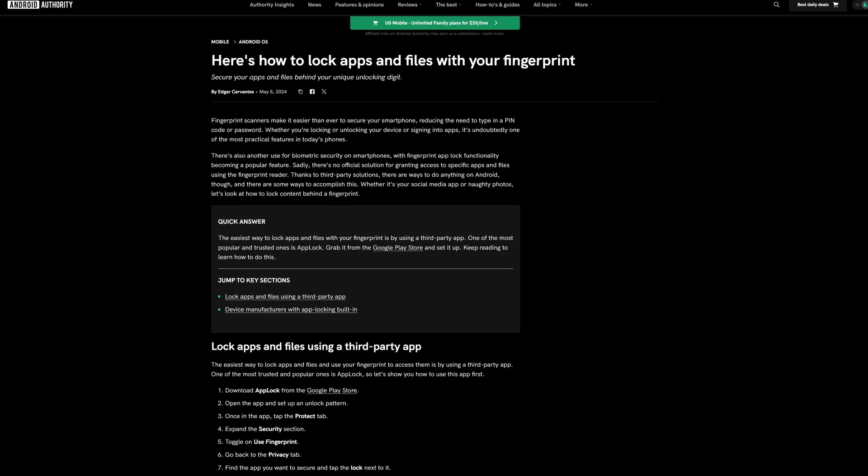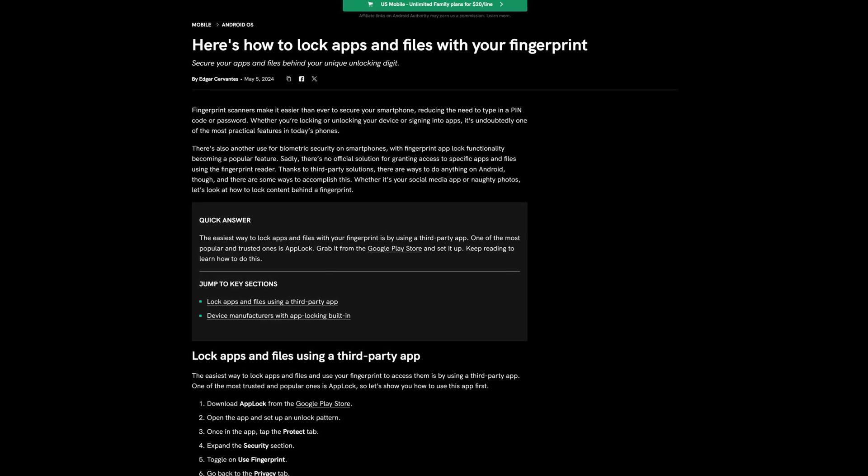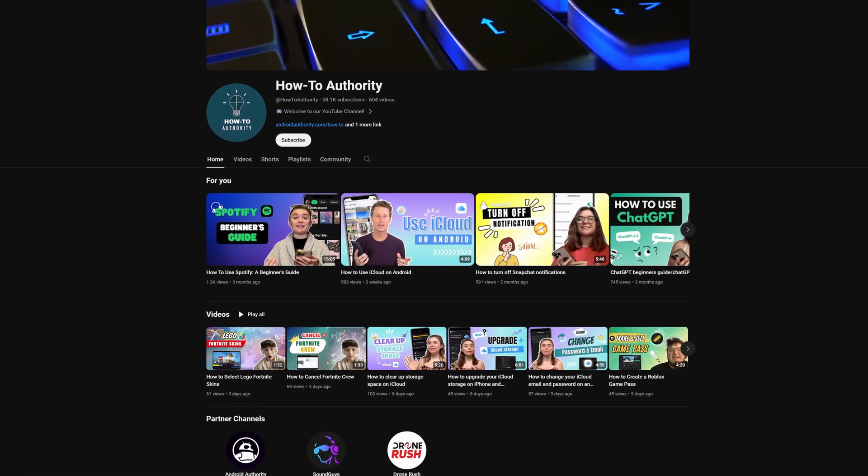So secure folder is probably the better bet. There's also an additional option available if you're on OnePlus devices — if you want to know how to do that, make sure to check out the full Android Authority article linked in the iCards and down in the video description below. That's pretty much everything you need to know about how to set up secure folder. If you liked this, make sure to subscribe to HowToAuthority for more like this in the future.